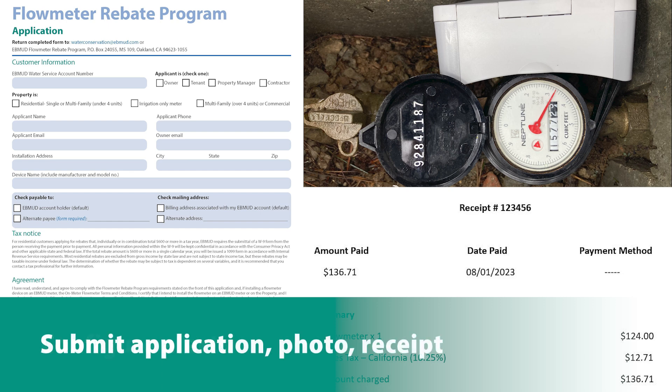To receive the rebate, send EBMUD the completed Flow Meter application, along with a photo of the installed device and a receipt showing that it was purchased within 90 days of submitting your application. The rebate is up to 50% of the price of the flow meter, with a maximum rebate of $200 per device.